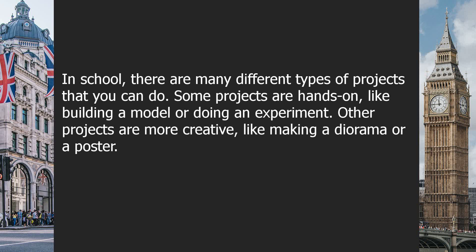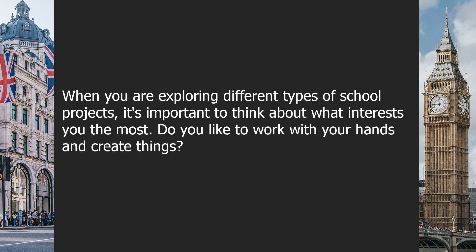Chapter 2: exploring different types of school projects. In school, there are many different types of projects that you can do. Some projects are hands-on, like building a model or doing an experiment. Other projects are more creative, like making a diorama or a poster. When exploring different types of school projects, it's important to think about what interests you the most.